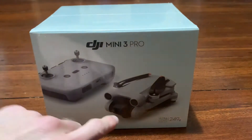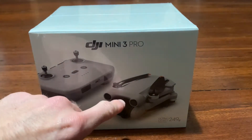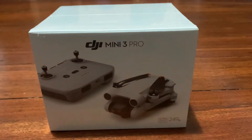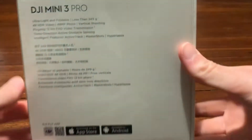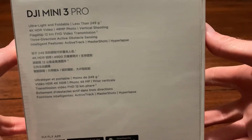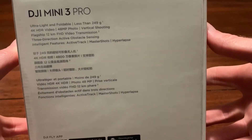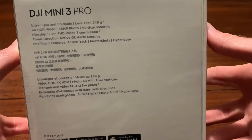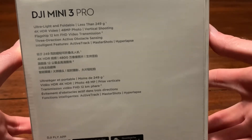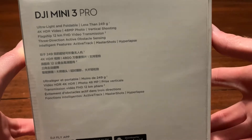The only difference is the Mini 3 looks a lot different to the Mini 2. The Mini 3 has now got two sensors on the front, two on the back, and down-facing as well. Let's have a look at the specs: ultralight, foldable, less than 249 grams, 4K, 48 megapixel photo, vertical shooting, flagship, 12 kilometers distance, three-direction active sensing.